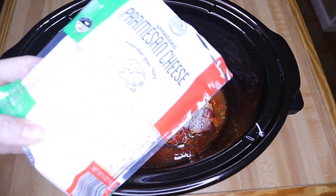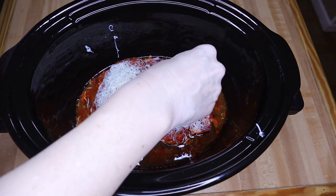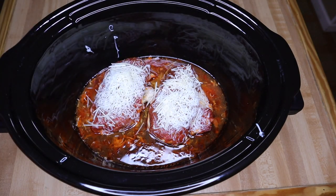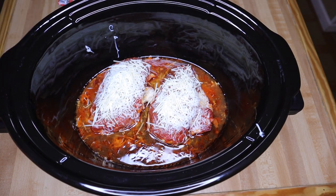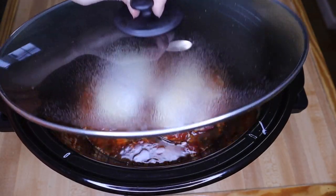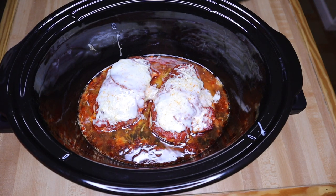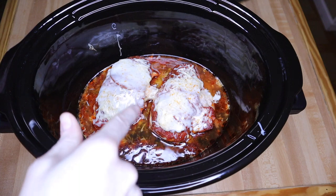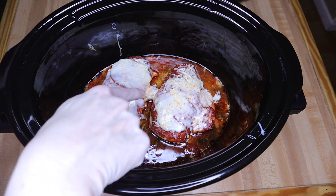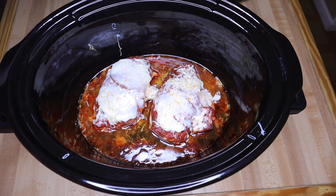Now that I've put some mozzarella on, I also want to add some parmesan cheese. This one's in a bag — if you buy it by the block it is insanely expensive. I'm just using a little. I'll cover this and let it finish cooking and give the cheese time to melt. The chicken has been in for about three and a half to four hours — I checked the internal temperature and it's over 165 so it's done. I don't want it to get overdone because when I warm it in the microwave it'll get tough. I'll store this in the refrigerator and just cut the chicken breasts in half when I eat them.